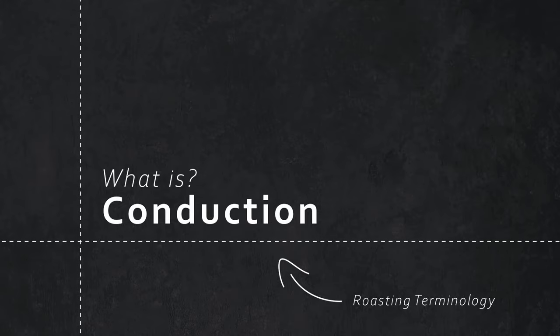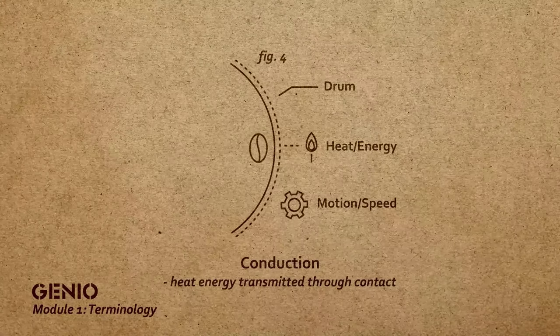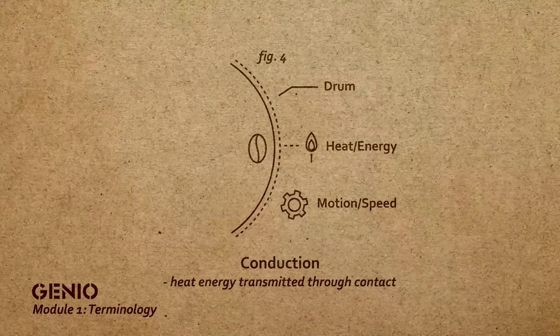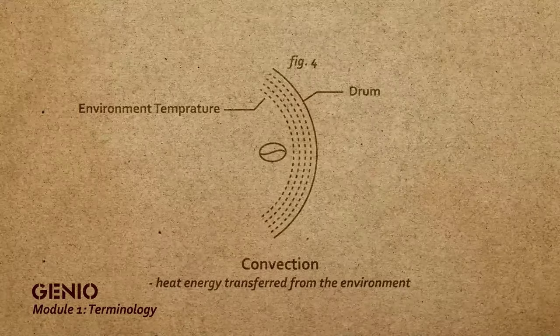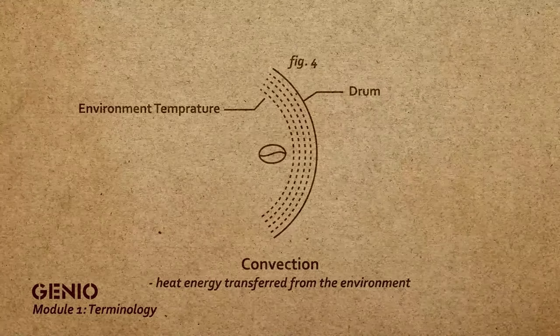Heat transfer has two types: conductive and convection. Conductive is the actual heat coming off the side of the drum that heats up the bean. We can control that with a combination of charge temperature, the flame on the drum, and the revolutions that the drum is turning at. Convection energy is the transfer and process of heat within the drum that goes into the beans.